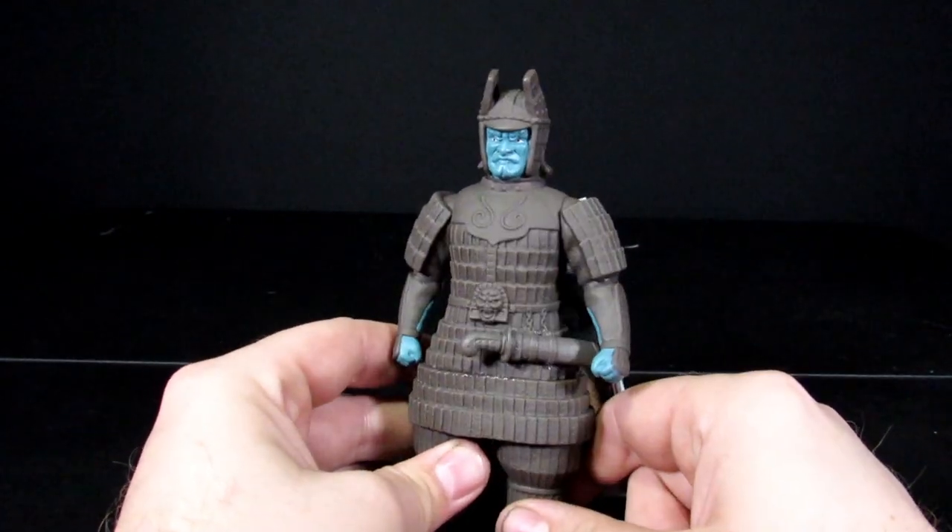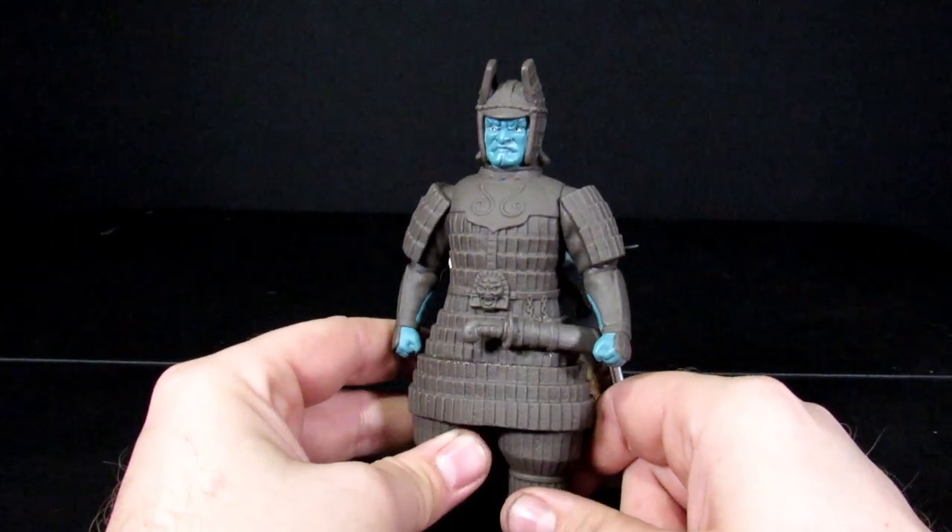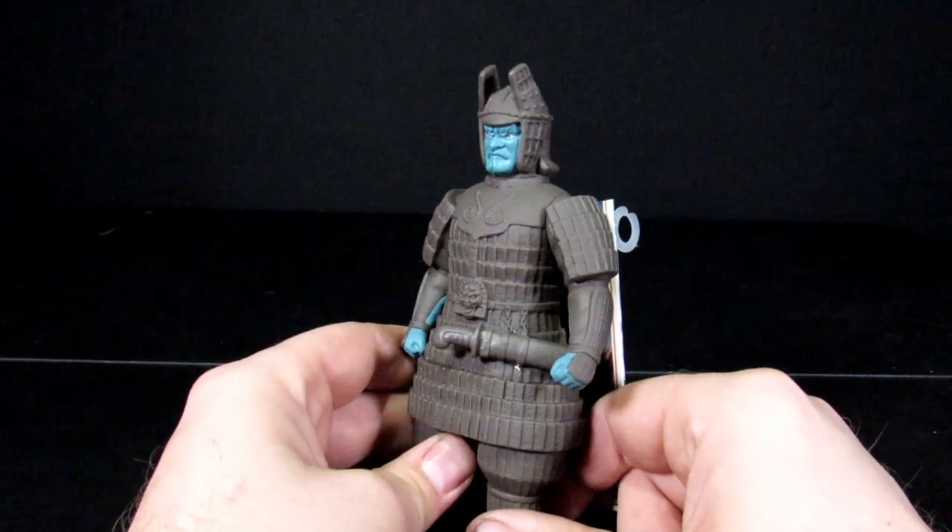Why are we doing this? Why did you order this thing in the first place? Because I don't have a figure of Daimajin. Well, from looking at this, that's a good thing.